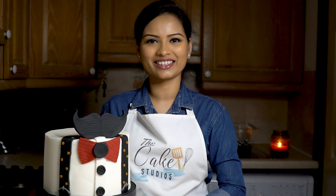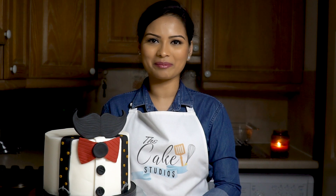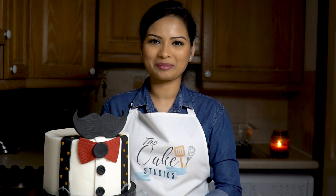Hey guys, welcome to The Cake Studios! First of all, thank you so much for all your love and support — we hit 1k subscribers today. Without your love and support it's not possible, so once again thank you so much.